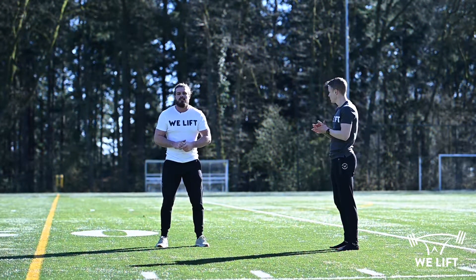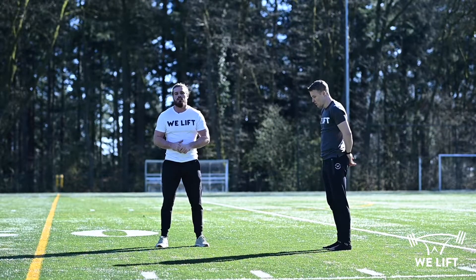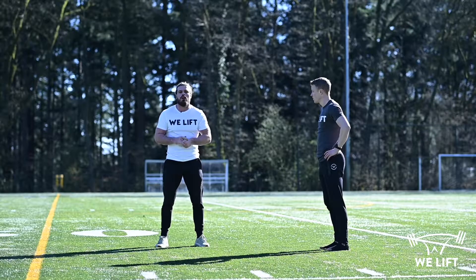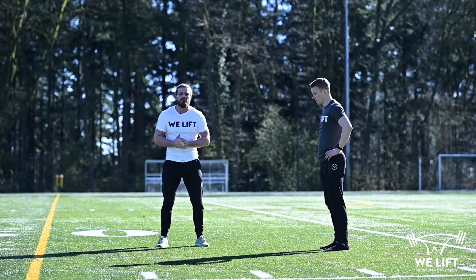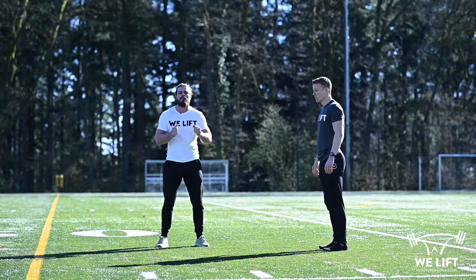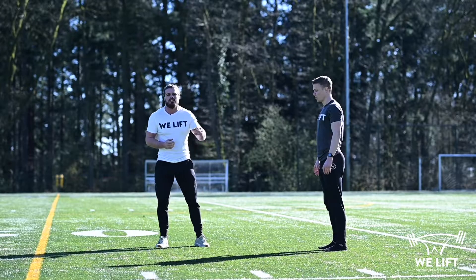The next plyometric exercise is a progression of last week's bounce. It's again a bilateral movement, but instead of only moving vertically, we'll also move forward. Next to this we are going to work with different intents — three jumps with a submaximal intent and then one jump with a maximal intent. It looks like this.